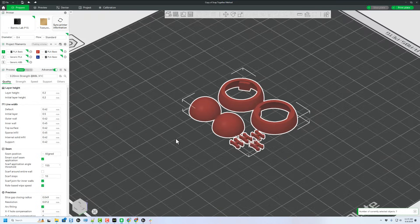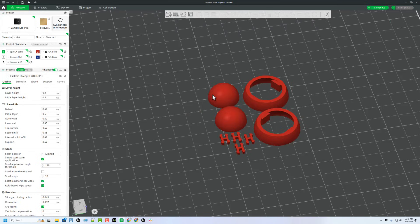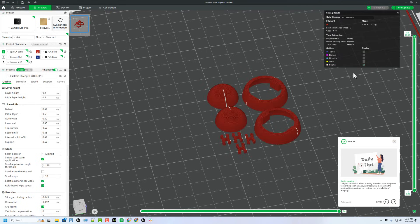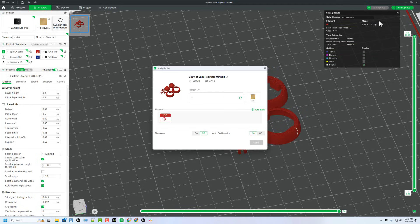Bouncing quickly to Bambu Lab Studio, you can see I have brought in all the parts. My parts are aligned. I'm going to do Ctrl-A and make sure I'm using the Bambu strength setting, just because I'd like this to be a little bit stronger. If we slice the plate, notice it's only going to take about 30 minutes to print. We can simply hit Print Plate, double-check our colors, and send it for printing.